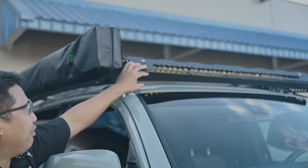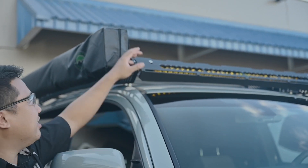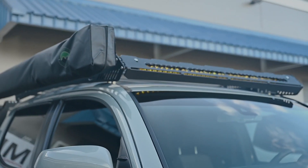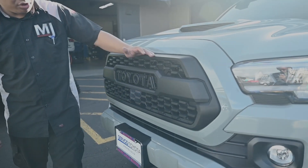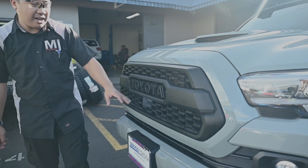He's running the 40-inch Baja Designs S8 in amber driving combo. Changing up the look of the front, we added the TRD Pro Tacoma grille with the black letters.